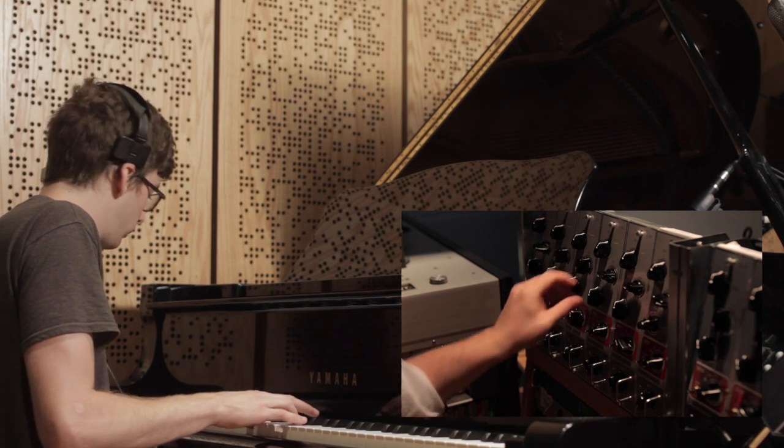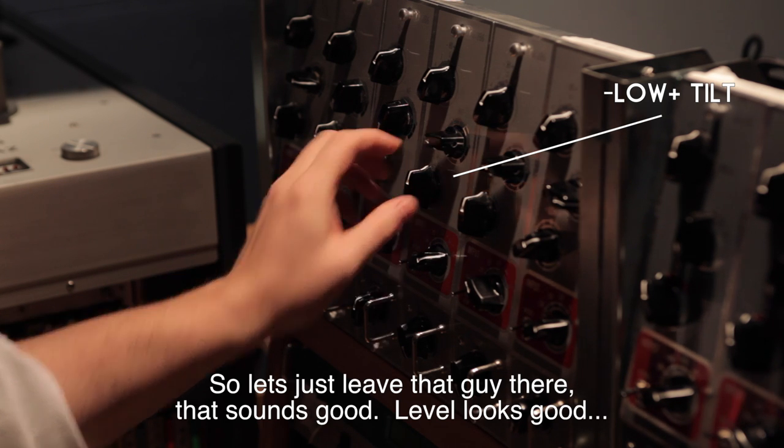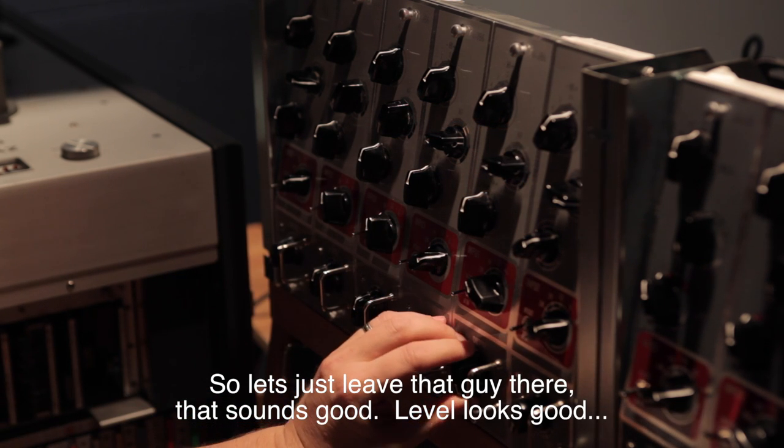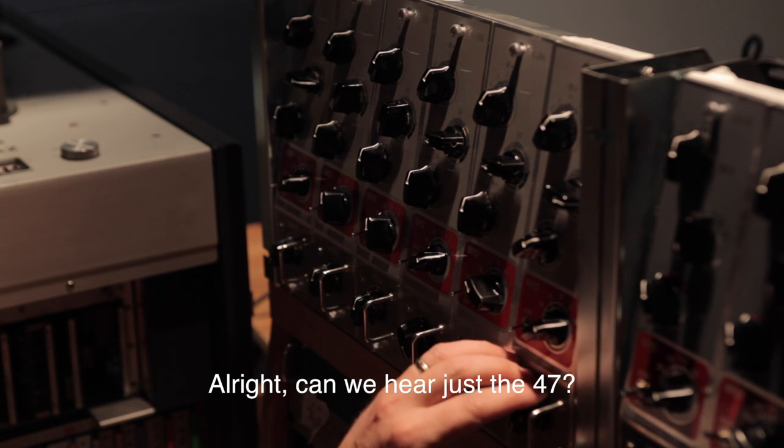Alright — just leave that there, it sounds good. Level looks good. Can we hear just the 47?